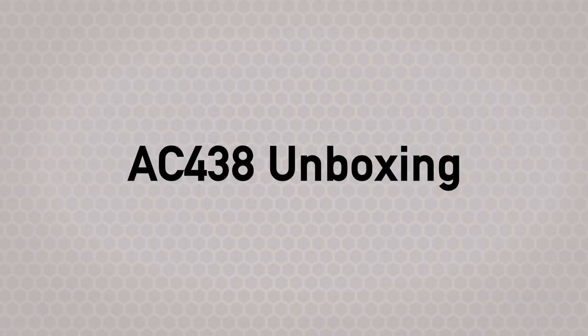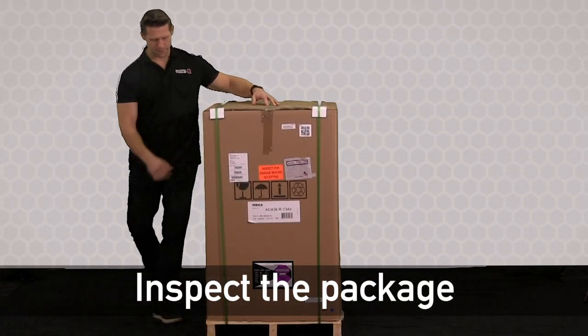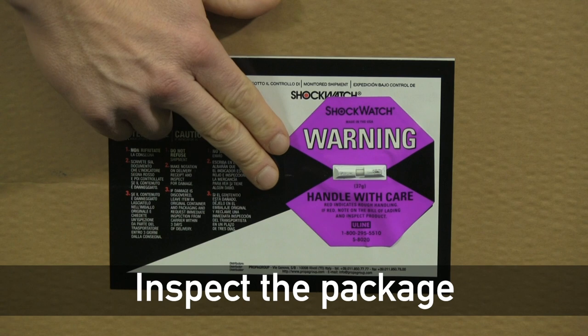As a first step, you want to inspect the packaging. Do a walk around and look for any visible signs of damage. You also want to check the shock dot on the front of the package.